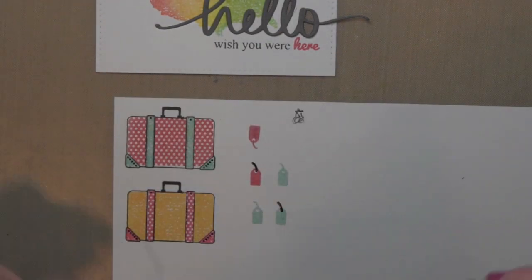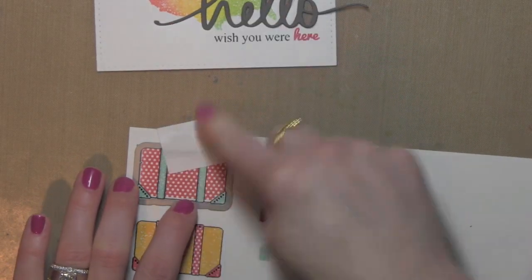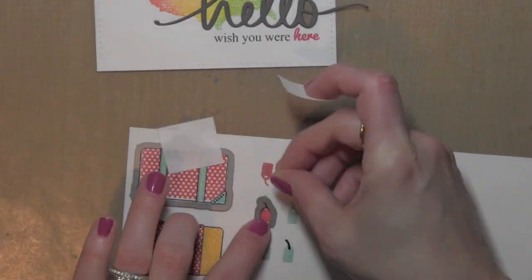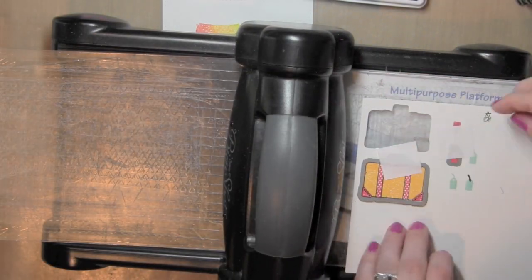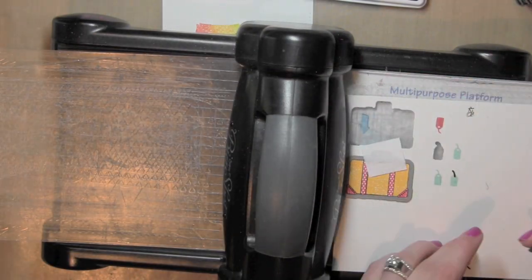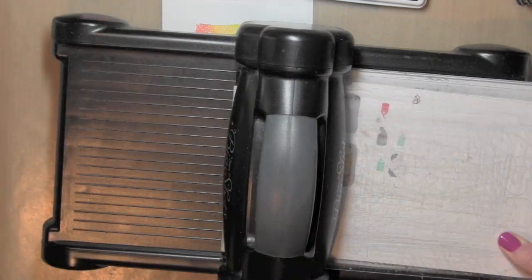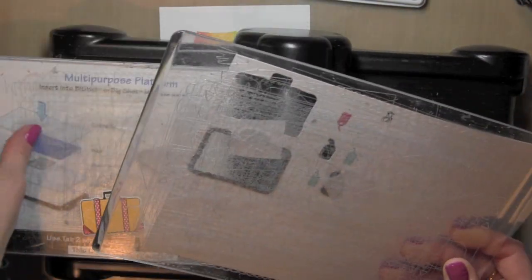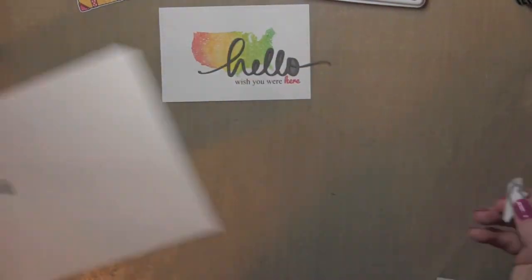Now once I have that all done I am going to use a little post-it tape again to hold the coordinating brand new Geotagged dies in place and run those through my die cutting machine. I love that there are dies now for this stamp set — it's one of my very favorites and this makes it so quick and easy to cut out all the pieces to create fun projects with the Geotagged stamp set. I did stamp the luggage tag several times just to get the best stamped image, and then I'll have both of my suitcases ready and can put together my card.